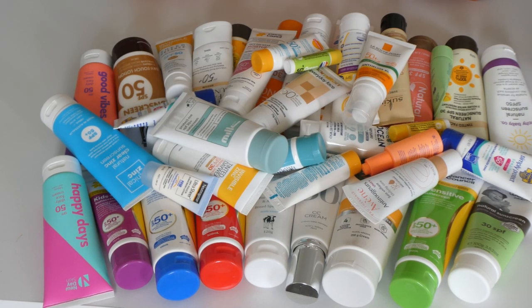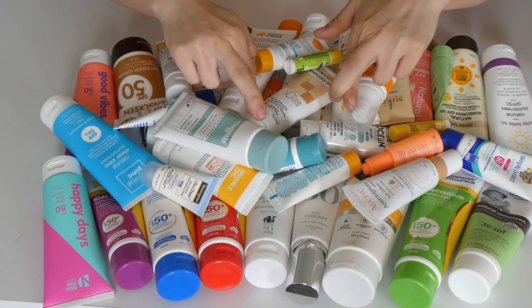I do have a few that I've kept in my bathroom — there's one in my bathroom, Hawaiian Tropical; one downstairs, also Hawaiian Tropical; and one in the shared bathroom, the Banana Boat one. So everything else is here and we're going to go through them. Hopefully declutter half of it, fingers crossed.